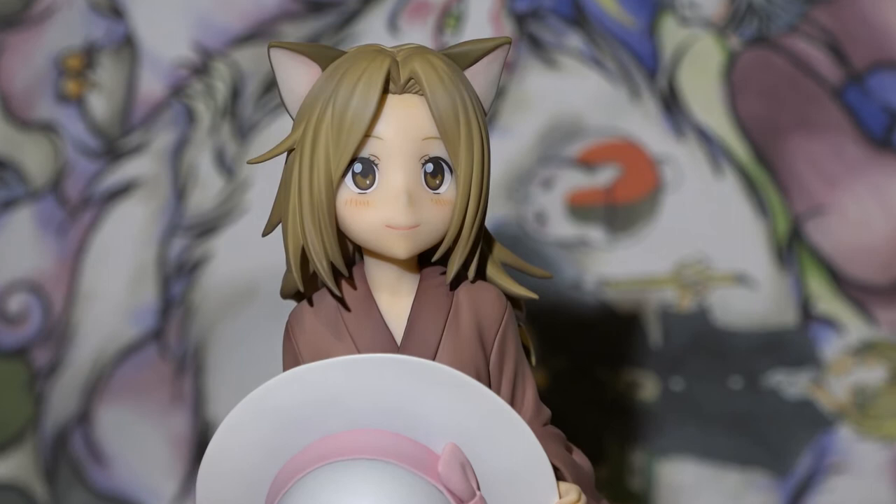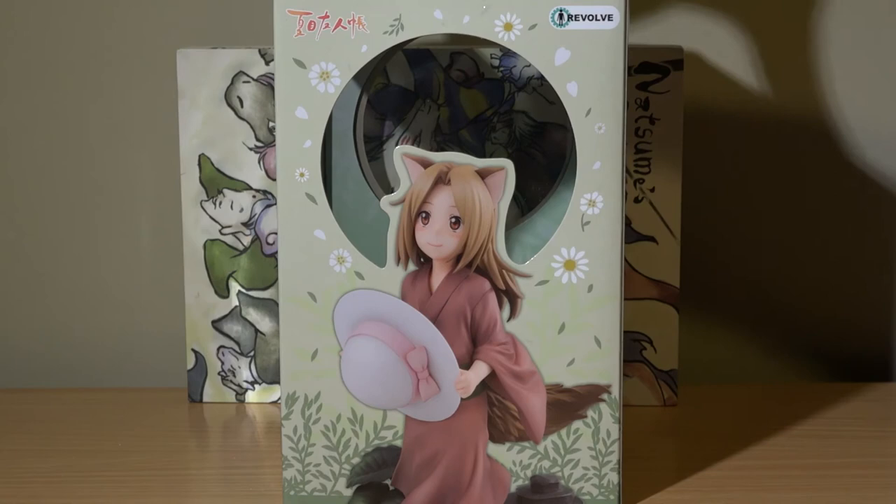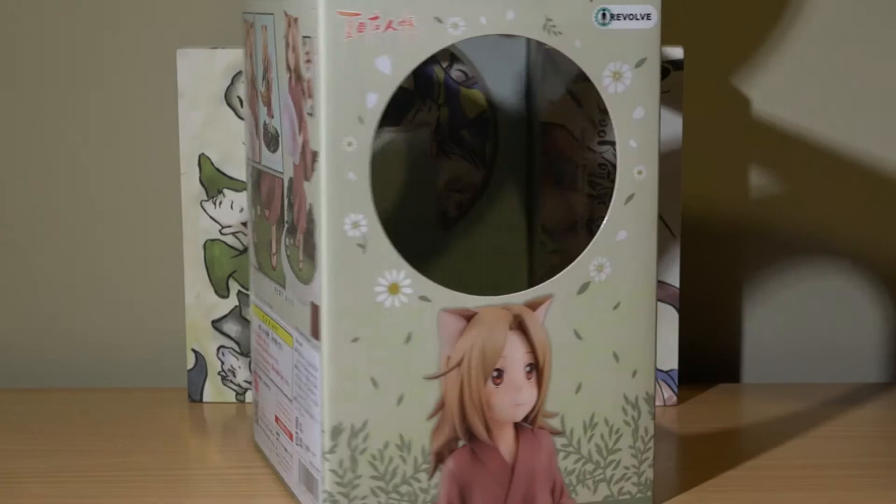he is downright adorable. This figure comes stored in rather simple packaging, which as you can see features a floral, foresty theme which suits the series it comes from. Aside from the front of the box, all sides show Kokitsune in different positions, with the back also highlighting the base design.